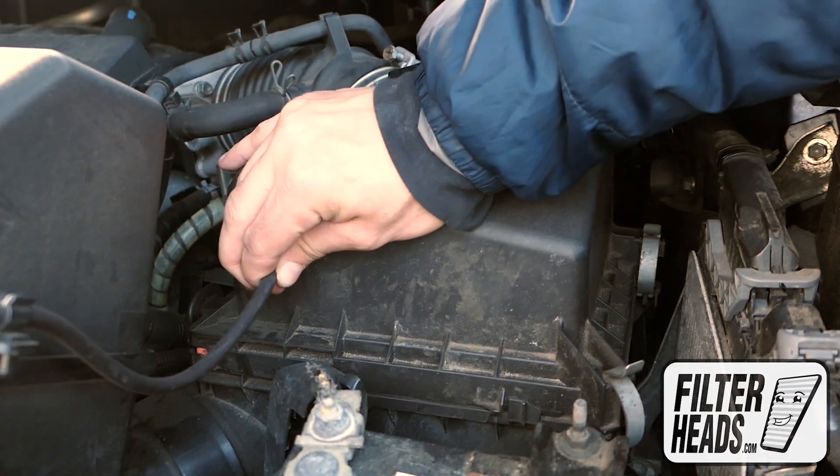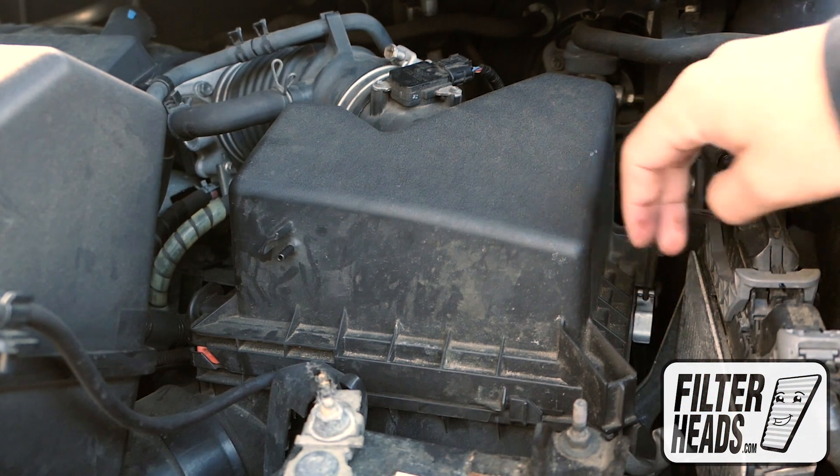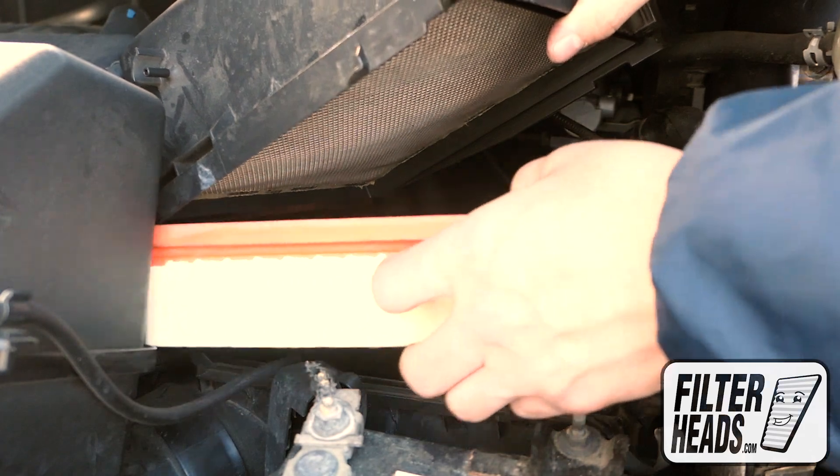Remove the hose. Remove the fasteners. Remove the old filter from the housing and clean out any debris inside.